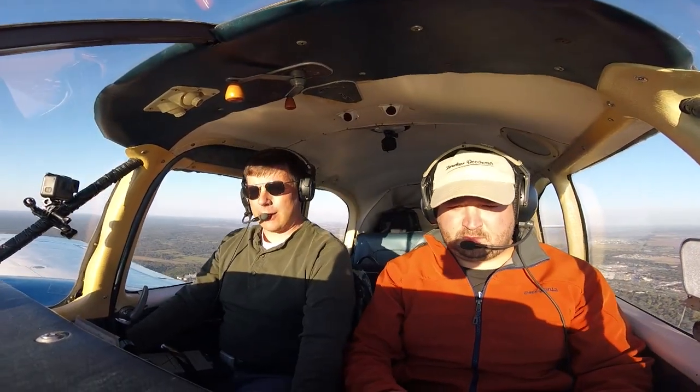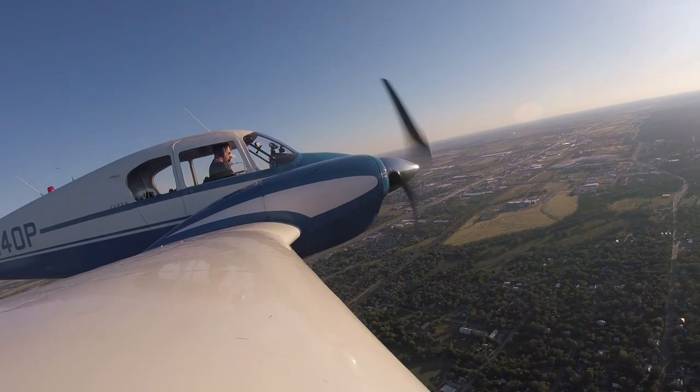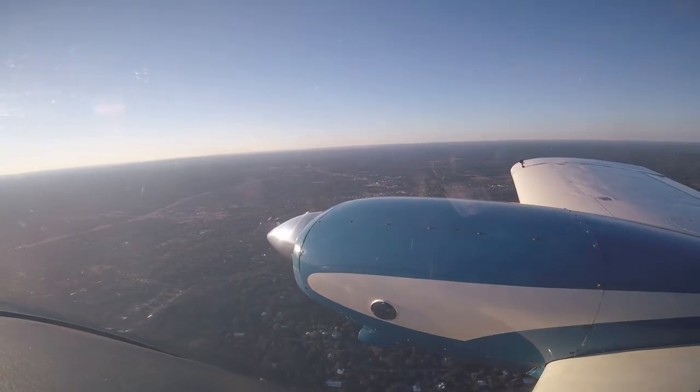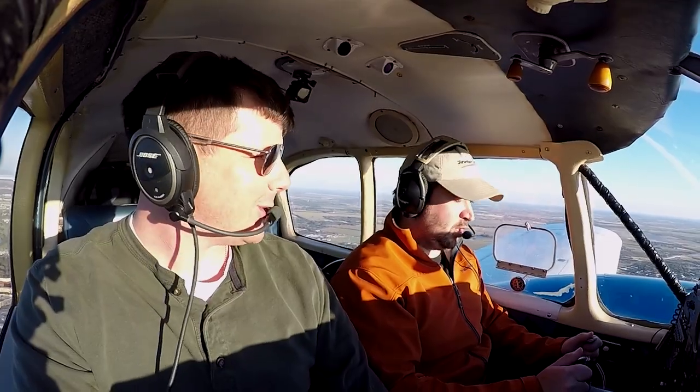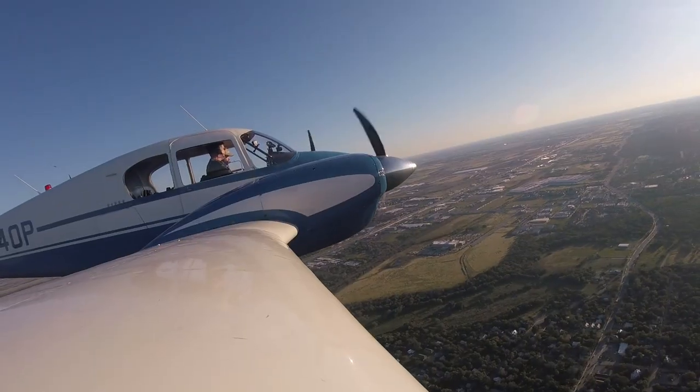Brought the power back a little bit — she's really making some good power today. It'll be as cool as it is. Beautiful day to fly. And these are 0-320s or 0-360s? These are the 320s, dude. Okay. That's great.